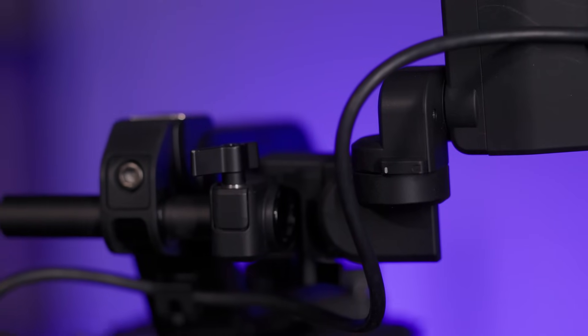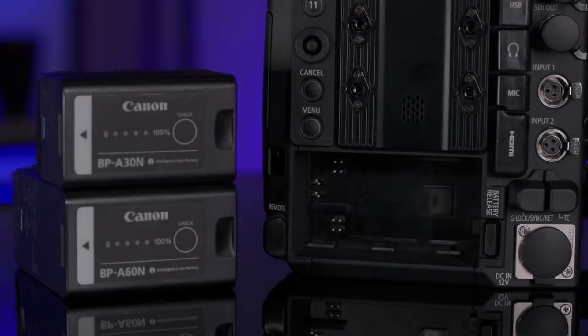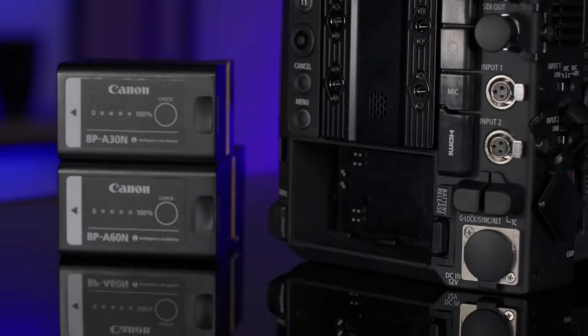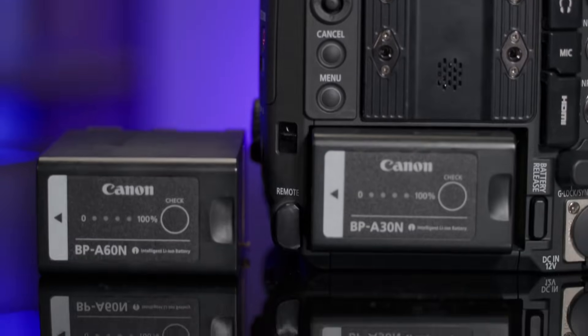We have also redesigned the included onboard LCD monitor with improved mounting brackets and a USB-C style connection to the camera. Lastly, the new BPA30-N and A60N battery packs deliver power for all camera operations without the need for external power, including the multi-function accessory shoe and the 12-pin lens terminal.